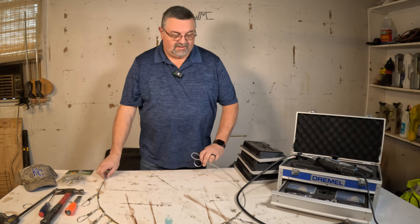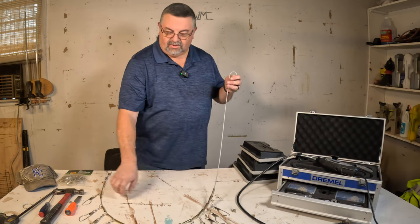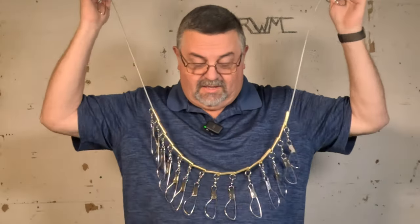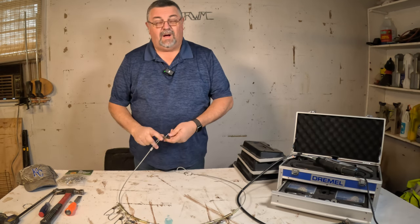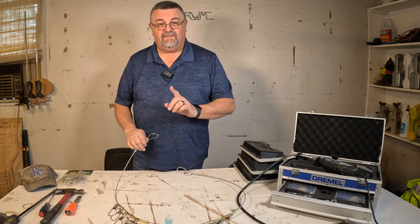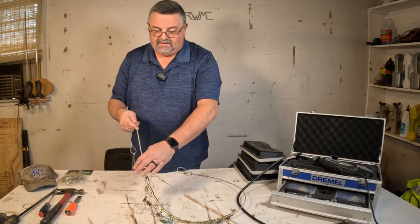So I saw a guy set one of these up, and it's a simple cable stringer with hooks on it. You can see here — this is not a necklace, although it might make a nice one. But when you buy these, they only have 10 clips on them, not 15. So what Mike did was he bought two of them and made one with 15 — he took five off the other one. So I did the same thing here.